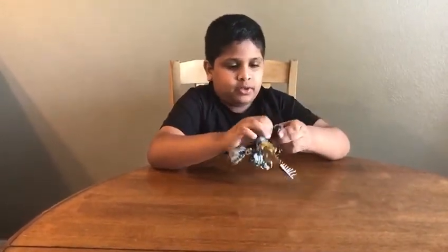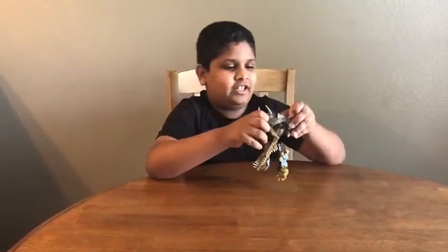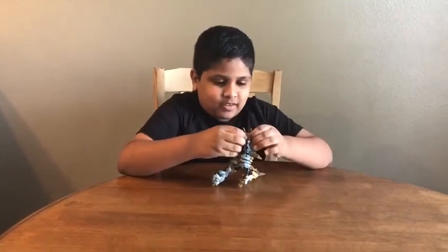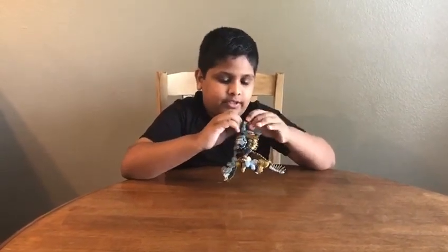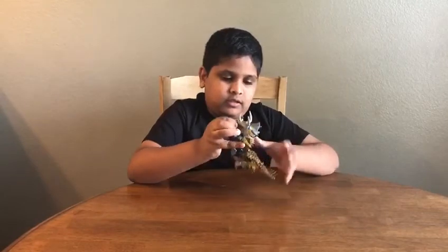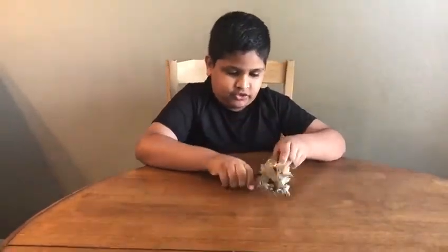And then here we put his hands back in. And now we're going to put the heads back together — like this. Sometimes it gets stuck, so be careful. Now I'll show you how to make him stand. It's very tricky.